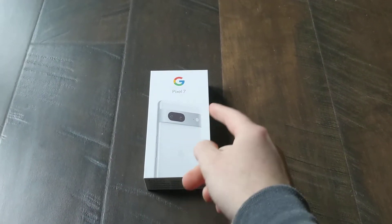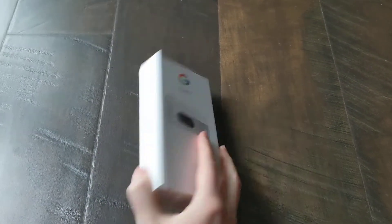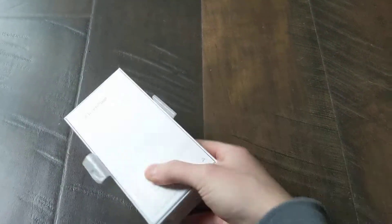Welcome back to Unboxing with Scott. Today we're going to be unboxing the Google Pixel 7. Let's just go ahead and get the tape off here. I'm real excited for this one.